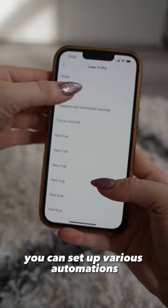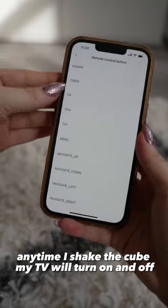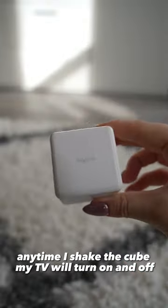You can set up various automations like this one with the Cube T1 Pro. Anytime I shake the cube, my TV will turn on and off. The possibilities are endless with Aqara.